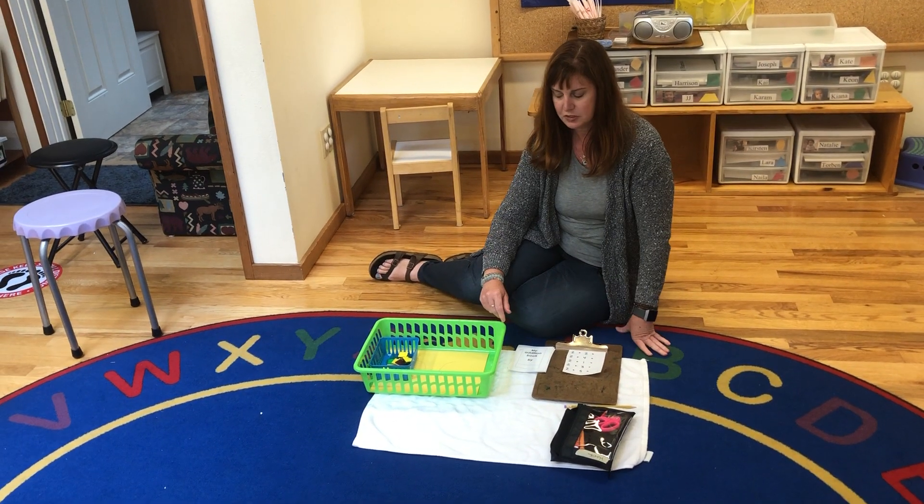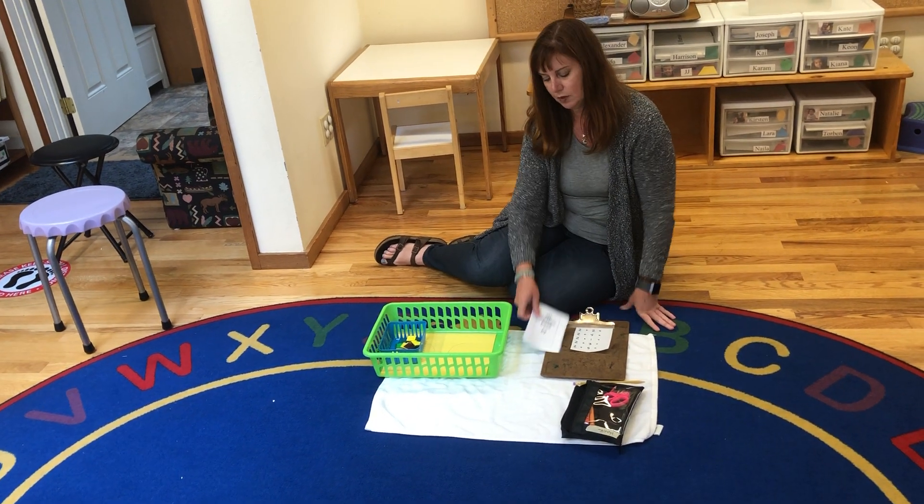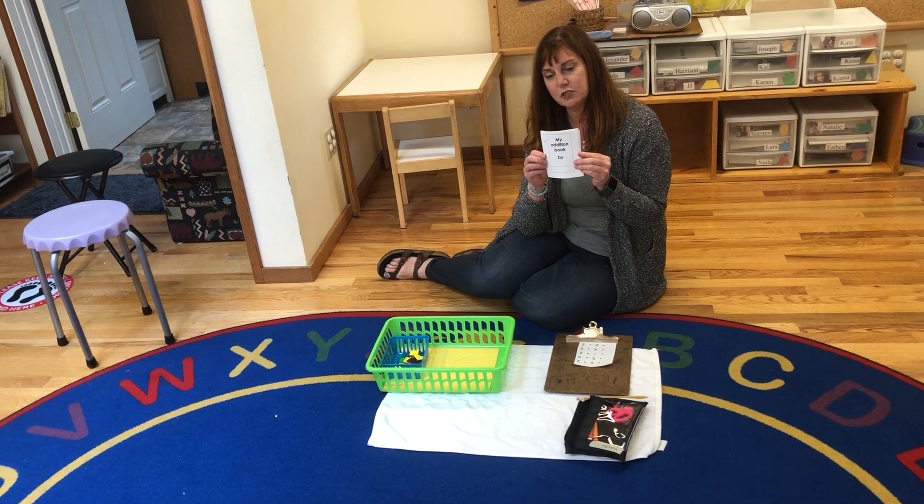This is a lesson on basic addition with counters. A lot of times your child will get an addition book that looks like this.